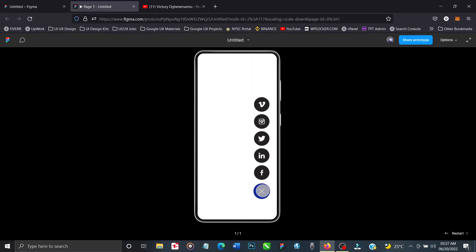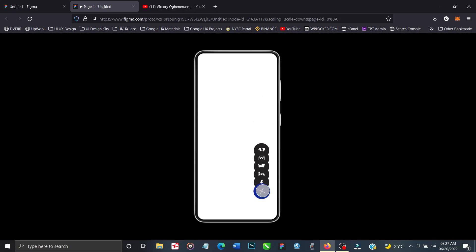Hello guys and welcome back to my channel. This is Victor Yogan-Eromo and I'm a product designer. Today I'm going to be teaching you how to design this amazing floating action button right here. This is done on Figma. If you're new to my channel, make sure you hit the subscribe button and turn on the notification bell so you'll be notified of future videos.